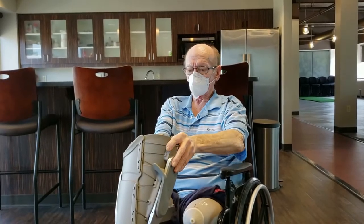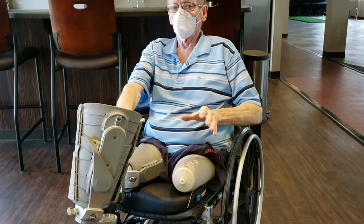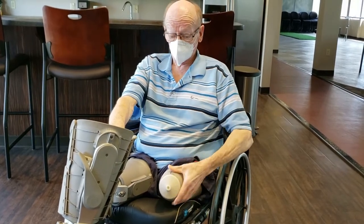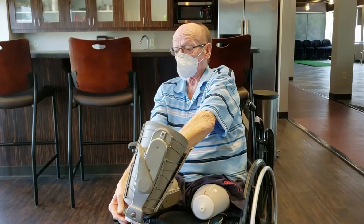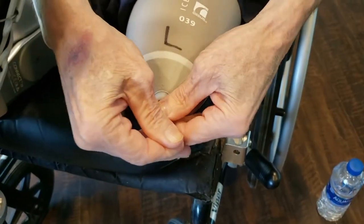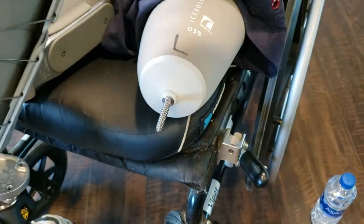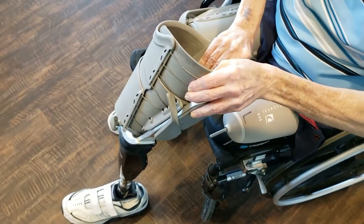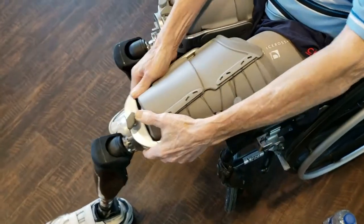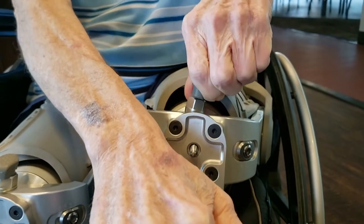I want to put on my other one here and show you how the pin is used. I normally put the liners on in bed without my shorts on — it's much more convenient to get them where they belong and get the air out of the liner. I store my pin in the prosthetic. You simply thread it onto the liner, getting it started straight. It will thread very easily when it's done correctly.